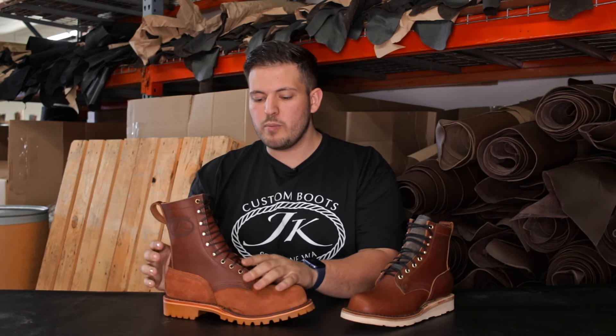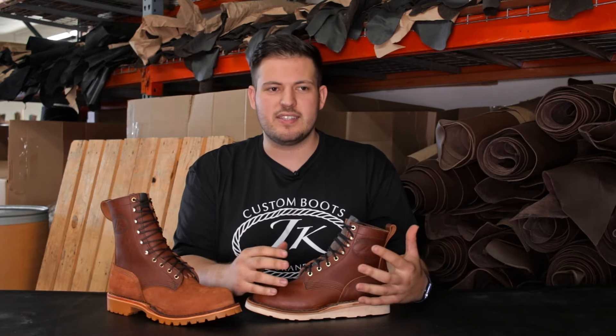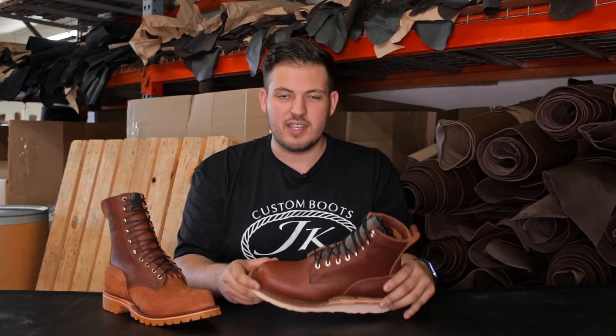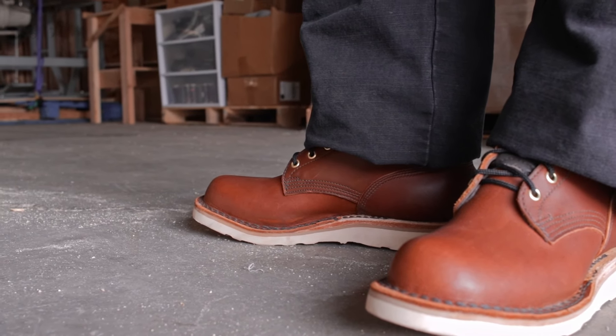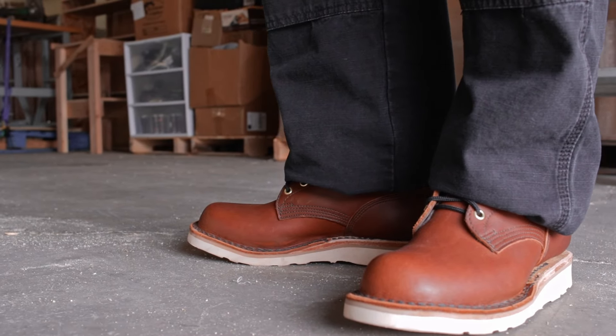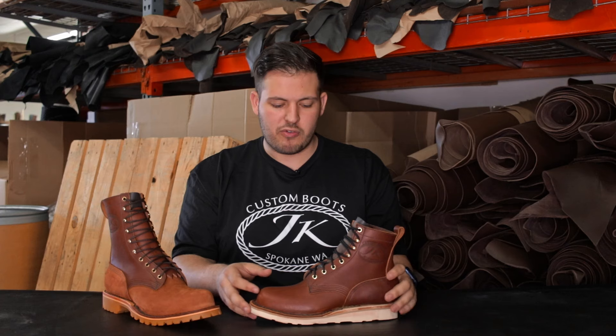From this, we moved on and started thinking about all of the construction guys — all the iron workers, welders, fabricators, electricians, carpenters, HVAC guys — just so many different construction-related professions. And we just saw how there was a need for this right here, which is our Forefront. So what we did is we took this and turned it more into a boot for construction, general work, contractor, all-purpose labor.